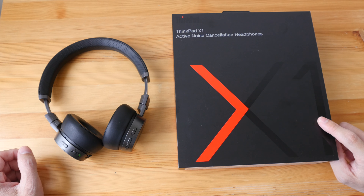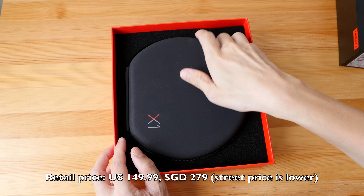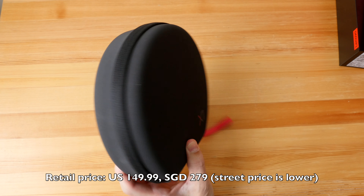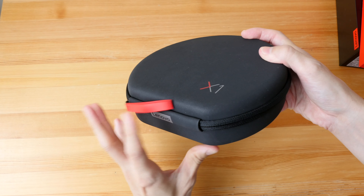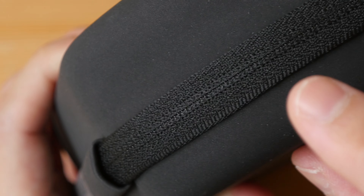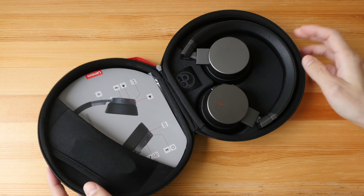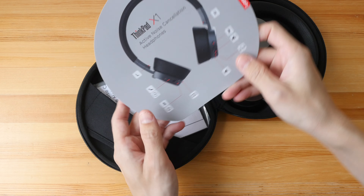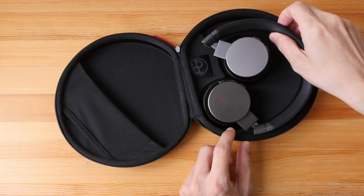Let me show you what's included in the box first. The official retail price is US$149 and here in Singapore it's US$265. It comes with a very nice hard case with a ThinkPad logo. The strap and zip quality are really nice — you can't see the teeth of the zips because they're covered by cloth. It seems water resistant. The texture is a foam-like texture, really nice but it can attract dust easily. Inside are the headphones, a card explaining all the buttons, the manual and warranty info, and a braided USB Type-A to USB Type-C cable.